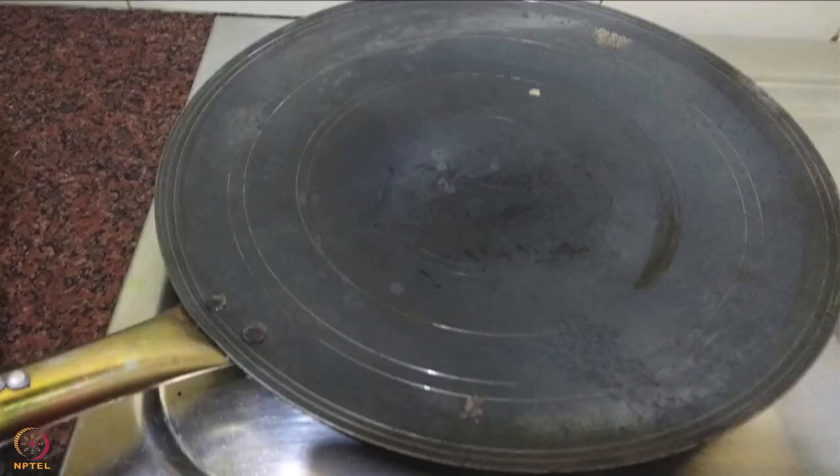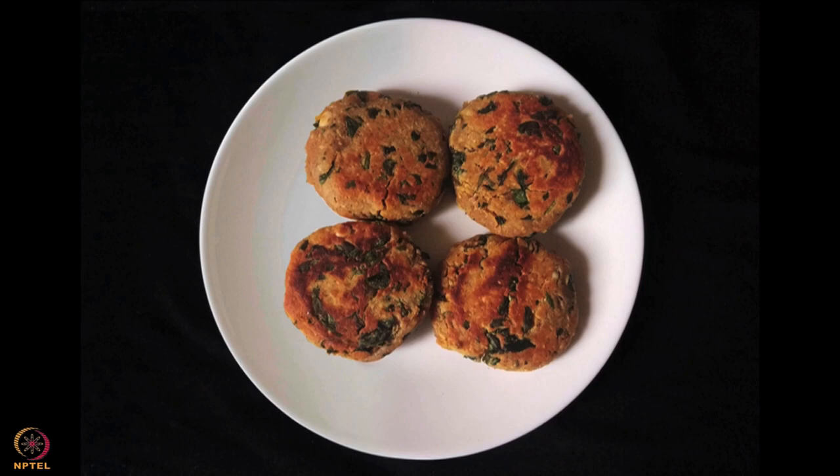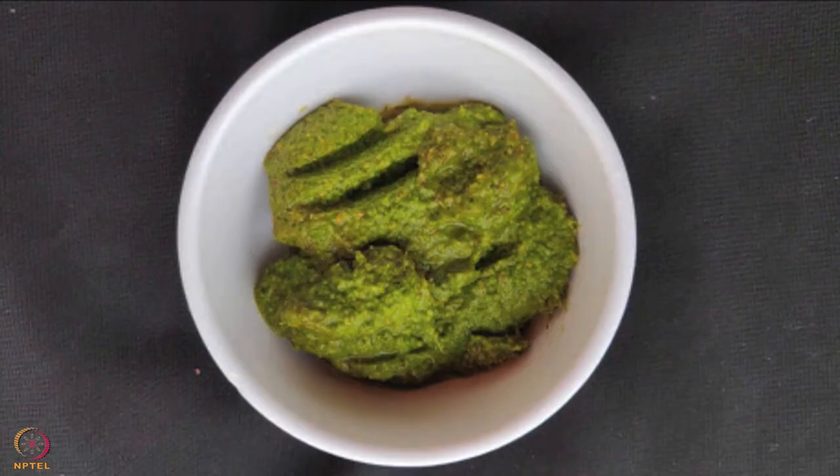Heat the tawa, add some oil and cook each cutlet till they turn golden brown on both sides. Peanut cutlets are ready. You can eat these cutlets with lemon pickle or gooseberry chutney. The vitamin C present in the lemon will help in the absorption of iron present in the cutlets.